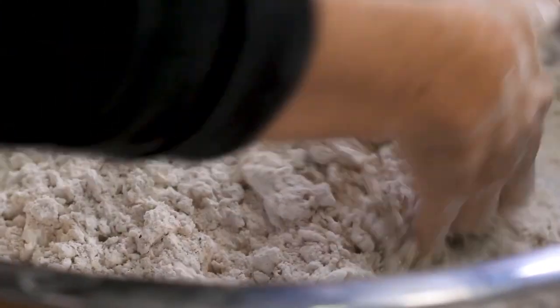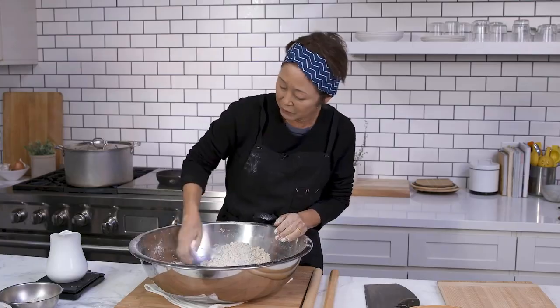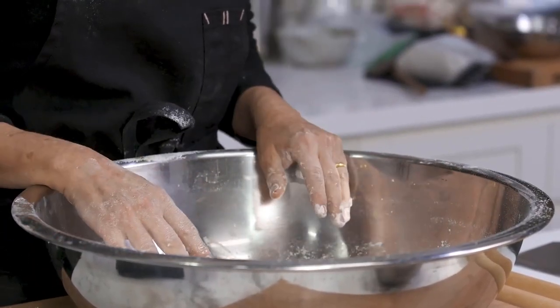Soba noodles are one of those very unique noodles where people go for the seasonality of it, for the freshness of it. I'm pretty much done with the tossing at this point, and I'm ready to start doing my wax on, wax off.